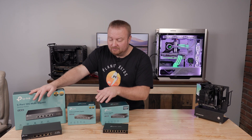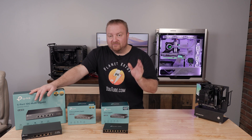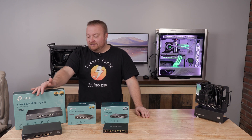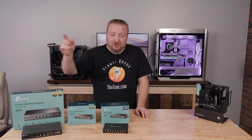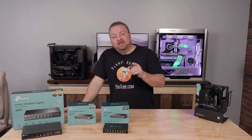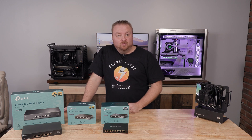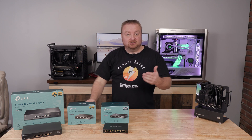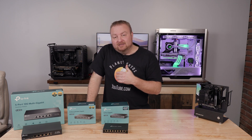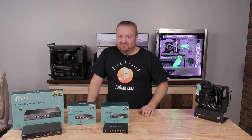I'll leave links to all of these down below, but it's up to you to determine the value here for your own setup. Feel free to leave comments and questions below. Give this a thumbs up if you'd like to support me and the channel, consider subscribing and hitting the bell icon to get notified of future videos. Until next time, take care.